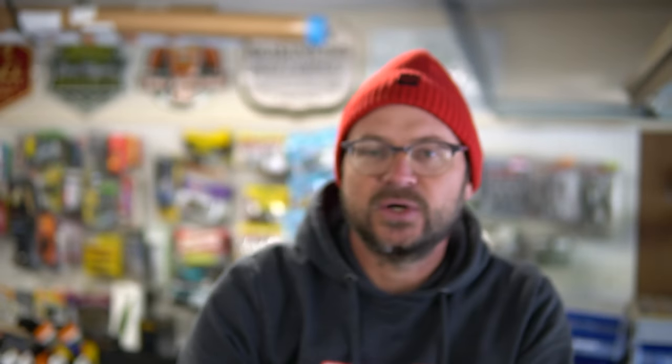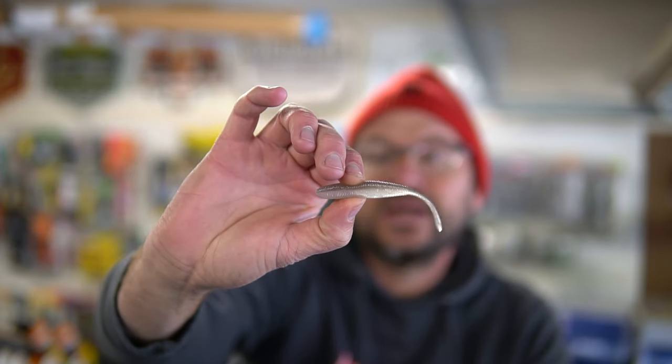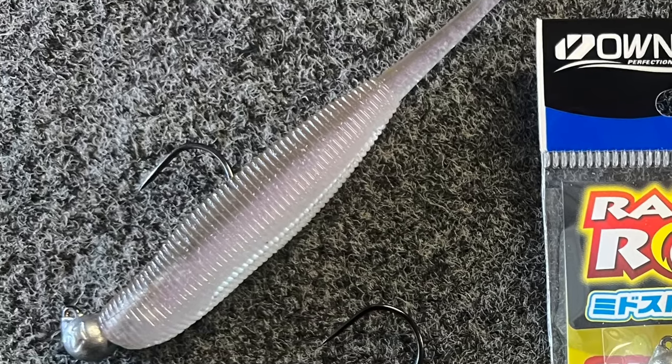There are tons of different baits that work with it. I started off using the Z-Man Scented Jerk Shad, the little tiny one, which is the same as the Baby Z2 from Strike King — Z-Man actually makes that bait for Strike King, you can see it on the back of the package. Now I'm getting more refined with different jig heads and baits. In essence, it's a fluke style bait — straight tail or fork tail — they have a little bit different action. This is the OSP Do Live Stick, which I also really like, and I was again ordering from overseas. Now you can get it at Tackle Warehouse. It looks kind of like a shad-shaped worm but has a great spiraling action as it's falling.